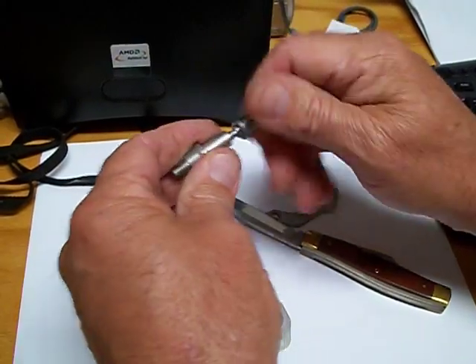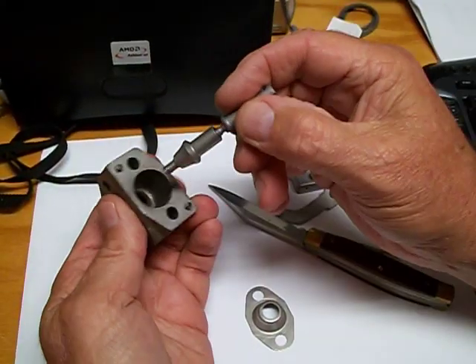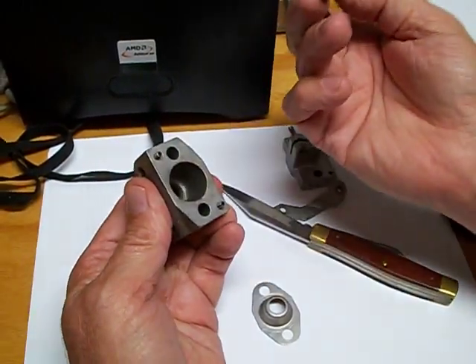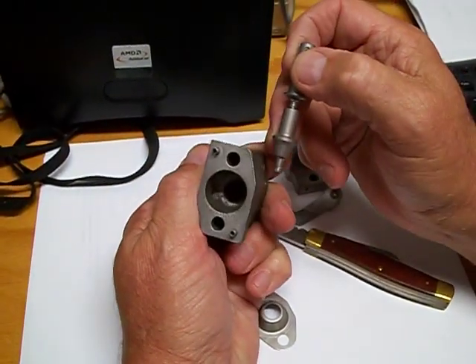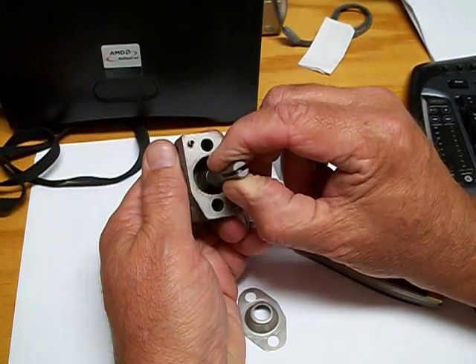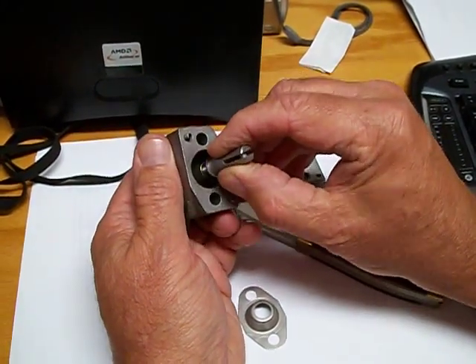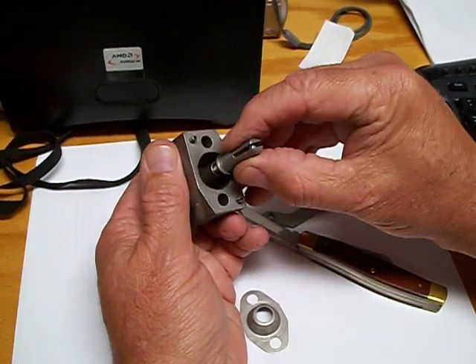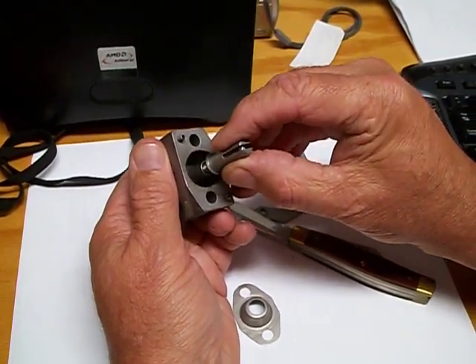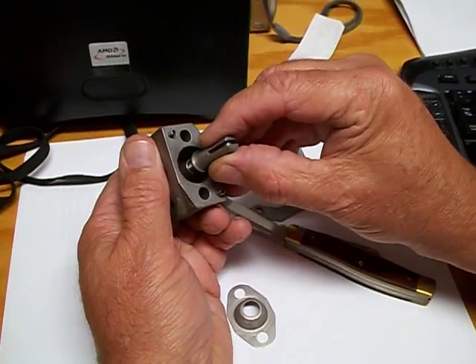The way this works is when the lever pulls it — when it's at idle — this valve is pushed down onto this seat, sealing it so no gases come in at idle. Then as you come off of idle, the lever moves and lifts it. There's a little spring in here too. This comes off and lets gases in.